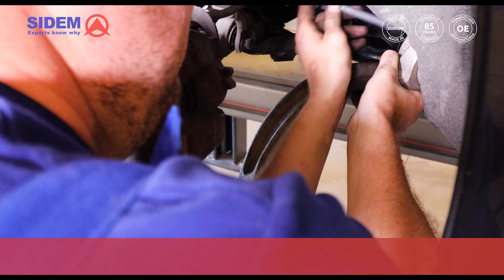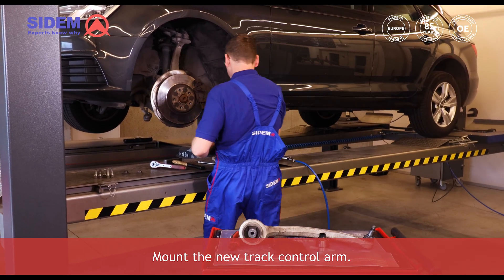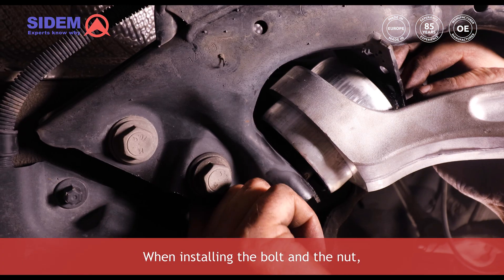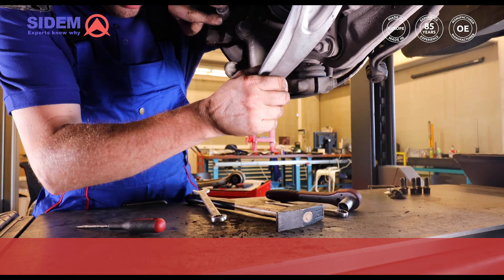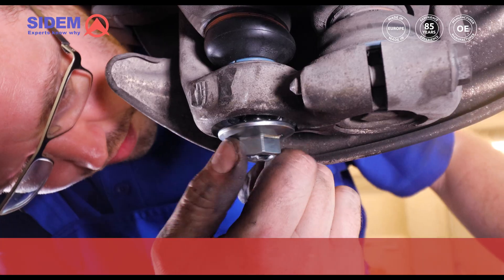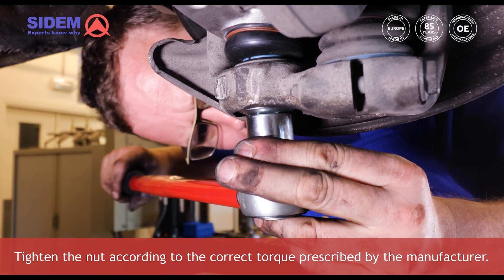Remove the bolt of the silentblock and remove the complete track control arm. Mount the new track control arm and install the bolt of the silentblock. When installing the bolt and the nut make sure not to tighten it too much — tighten it only slightly to avoid preload. Mount the track control arm in the right position and make sure that the ball joint fits in its place. Tighten the nut according to the correct torque prescribed by the manufacturer.